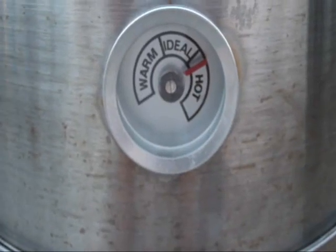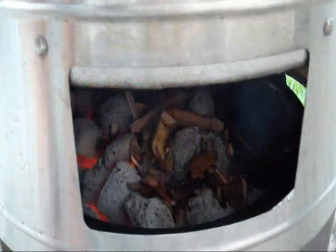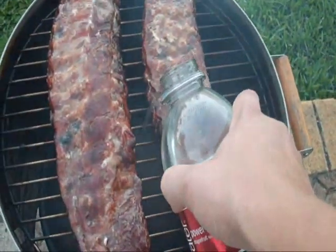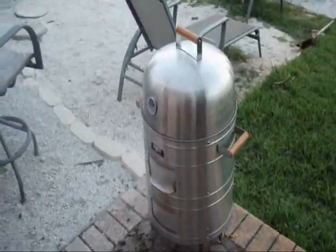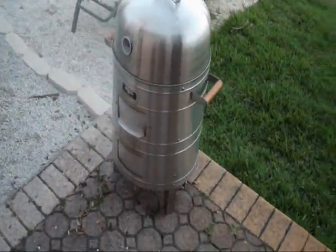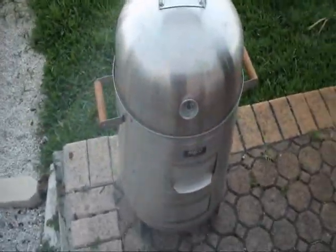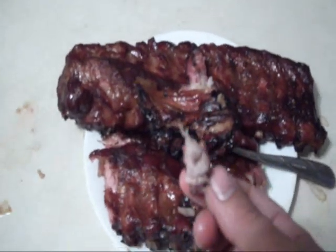Nice and hot right now, we're gonna be right in the ideal zone. We added the extra wood - look at that baby smoke! Look at what we got going here right now. Oh, the water, so smokey. Look at that baby smoke! Let me make this - pork right out of there, it's so tender and juicy!